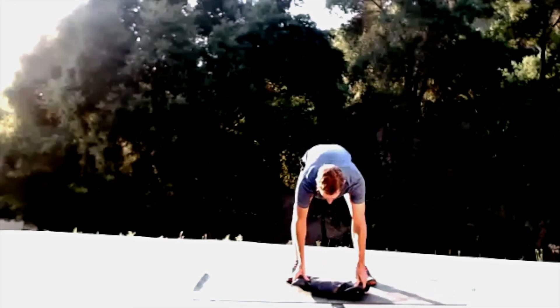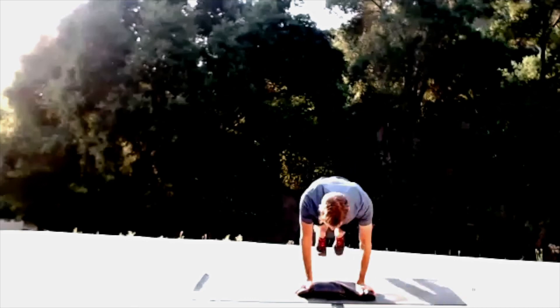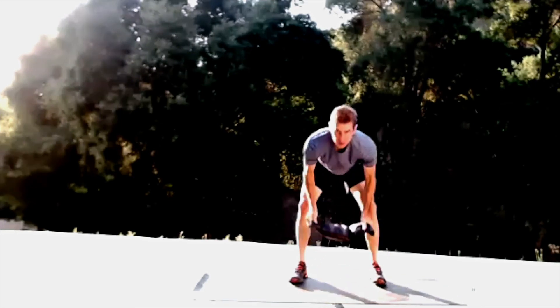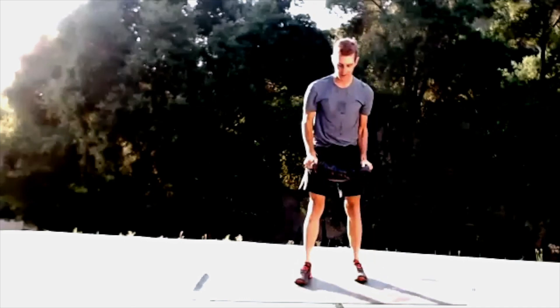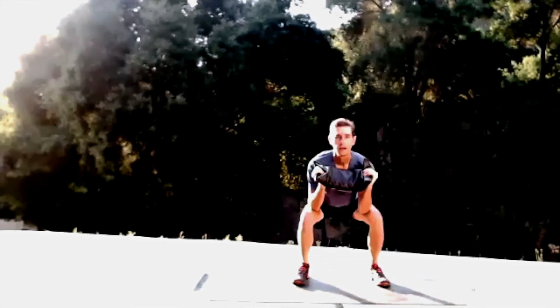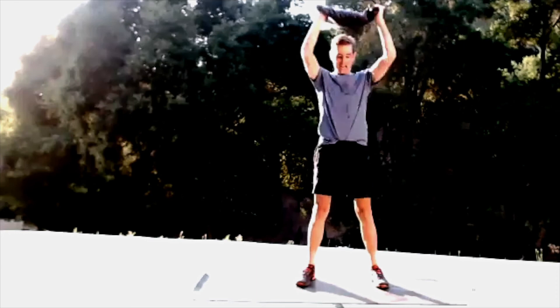Grab your weight if you're going to use it — if not, we're coming into burpees. When you do these burpees, come up with a wide stance when you kick your feet up. Four, three, two, one — feet go back, push up if you can, kick those feet wide, come up to your tiptoes, squeeze those calves on the way up. You can make this a little juicy by coming down into a squat, then a push up, then a press — bring it up to your chest, elbows to knees.